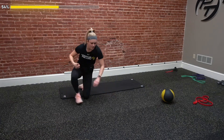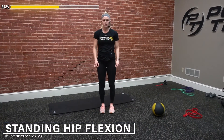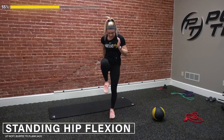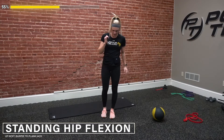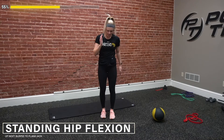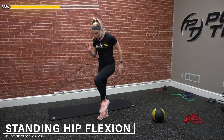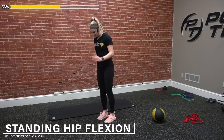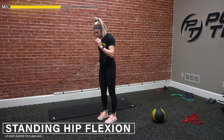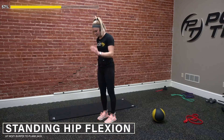Hop up — we got our hip flexion. If we have a small resistance band, feel free to put that around your toes. Driving that knee up — one, two, three, four. Seven, eight — drive up. Nine, control it, and ten. Good — we're going to hit that other side now. One, drive up, two, control it on the way back down. Three, four. If this feels too easy, throw that band on your toes. Seven, eight, nine, and ten. Awesome.